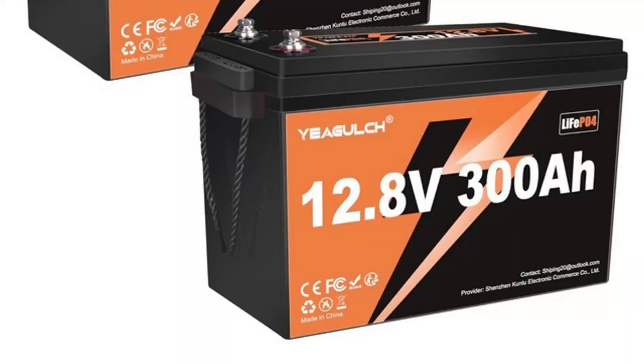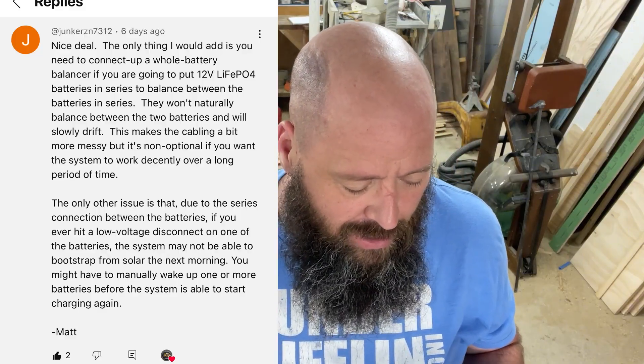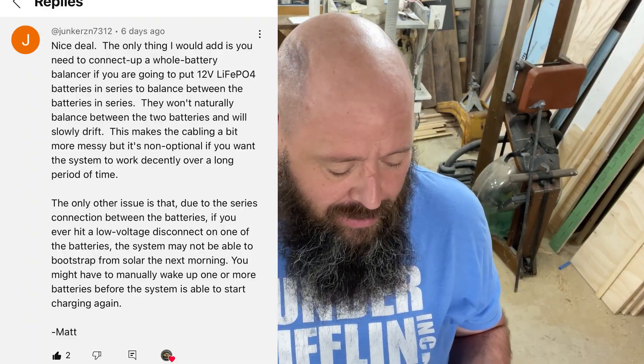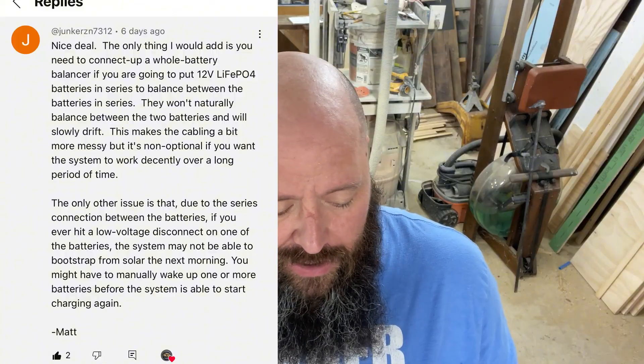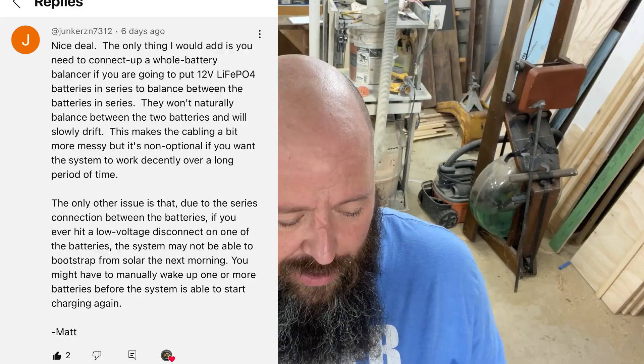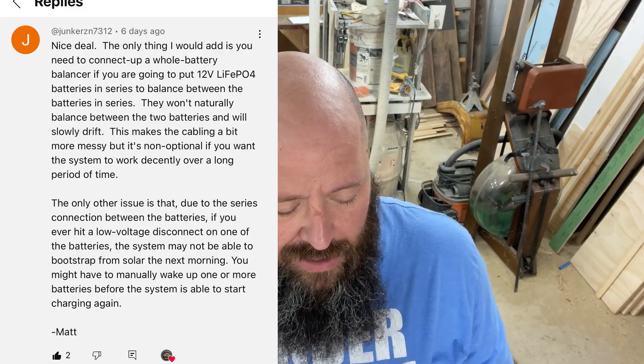I got a printout from Matt about one of my previous videos about my new 12-volt 300 amp-hour lithium batteries. He says: 'Nice deal — the only thing I would add is you need to connect a whole battery balancer if you put 12-volt LiFePO4 batteries in series, to balance between them. They won't naturally balance between the two batteries and will slowly drift apart.'